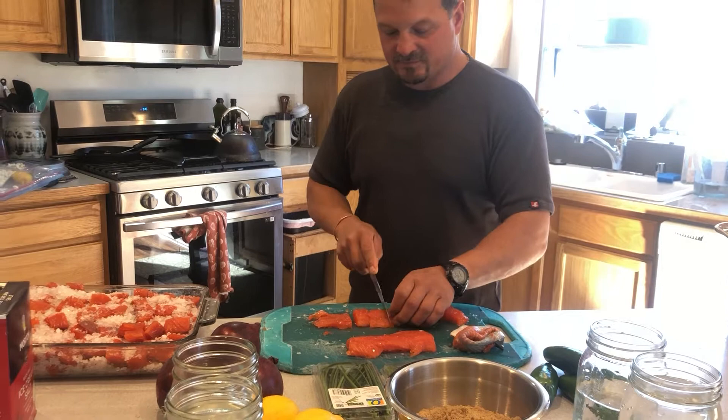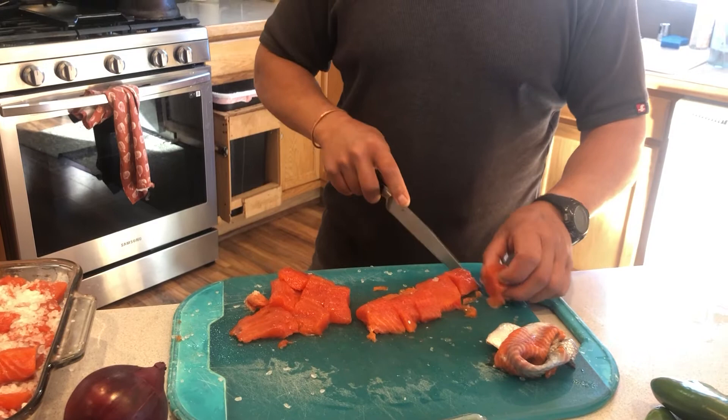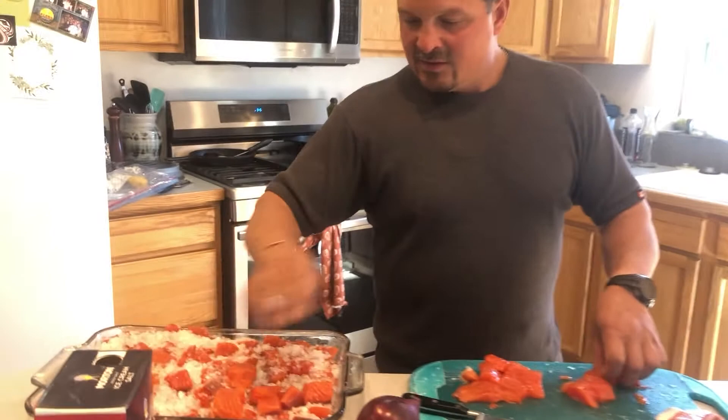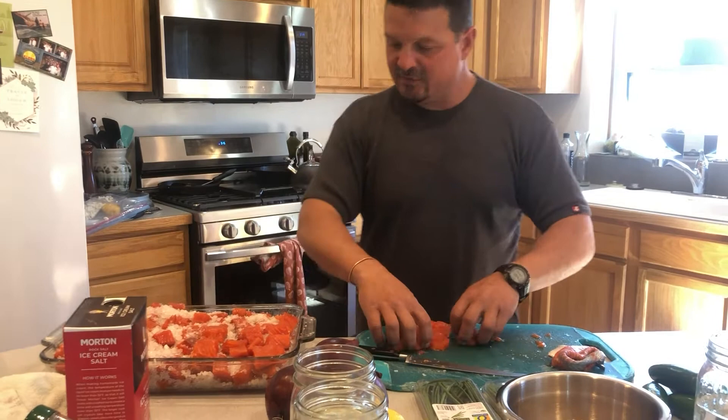Don't worry about the bones — the vinegar actually pretty much dissolves them. It breaks them down well enough that you can eat them. What we're doing is layering the fish in this cake pan, covering it with saran wrap, pressing it down with some weight, and putting it in the fridge for 24 hours. Then we'll pull it out, do a vinegar bath, and get the big chunks of salt off. Do not rinse it with water because that rehydrates it and takes away the curing process.